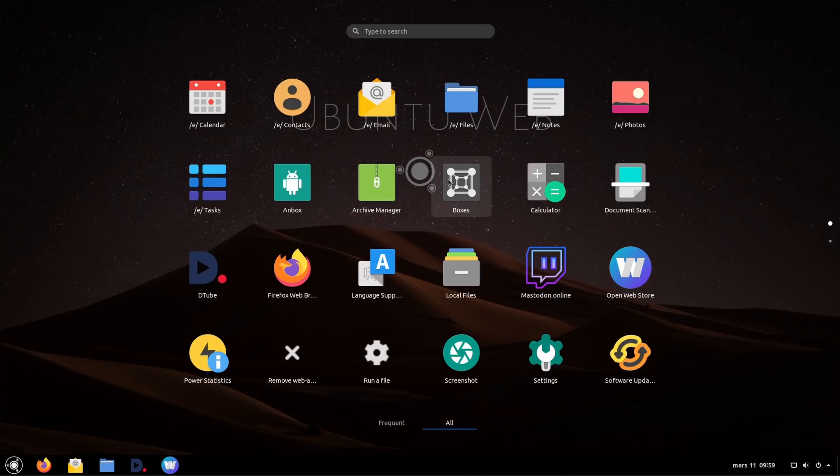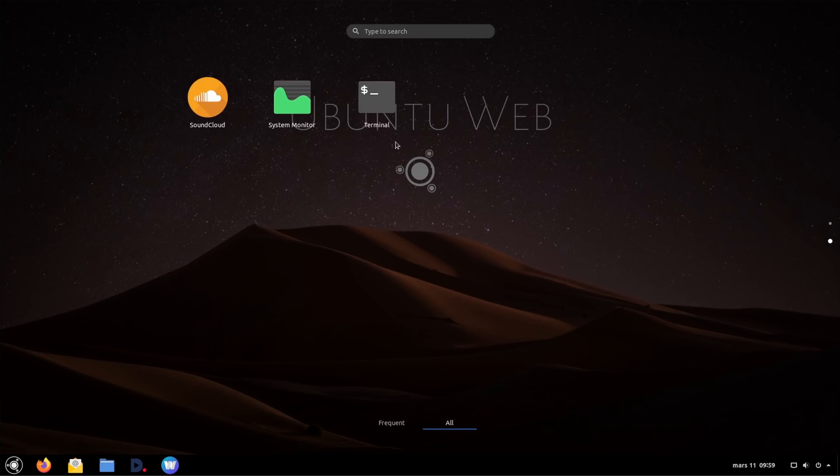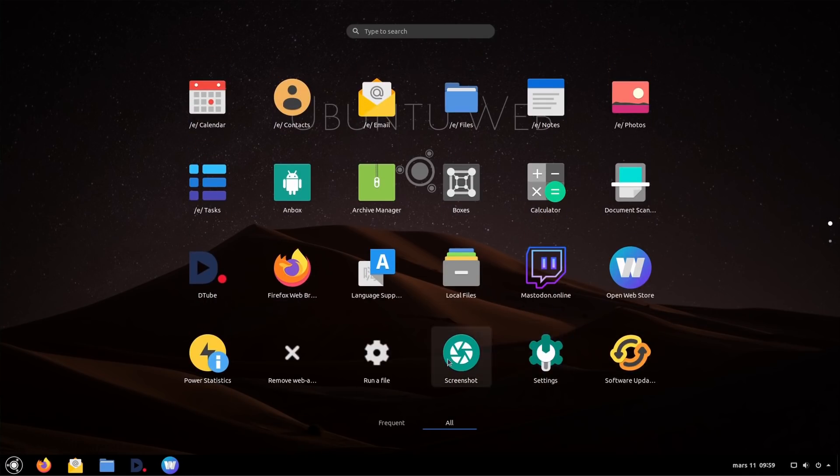Talking about the applications: Ubuntu Web Remix doesn't ship with only web apps — you also have a few native applications, including a calculator, a file manager which is Nautilus, a scanning tool, system monitor, screenshot tool, a terminal, and the GNOME system settings. These are all native GNOME apps running locally, using the latest version of GNOME available for Ubuntu 20.04.